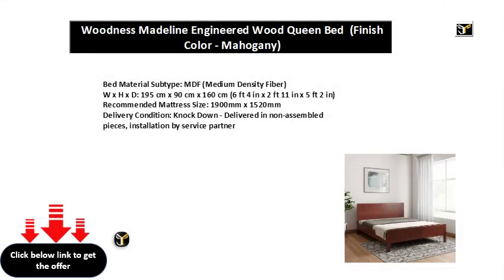Bed Material Subtype: Medium Density Fiber. Dimensions: 195 cm x 90 cm x 160 cm (6 feet 4 in x 2 feet 11 in x 5 feet 2 in). Recommended Mattress Size: 1900 mm x 1520 mm. Delivery Condition: Knockdown — delivered in non-assembled pieces, with installation by service partner.